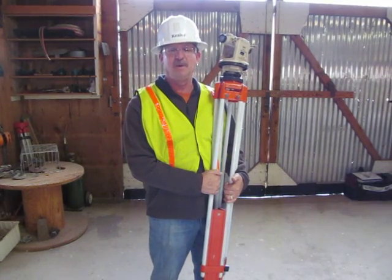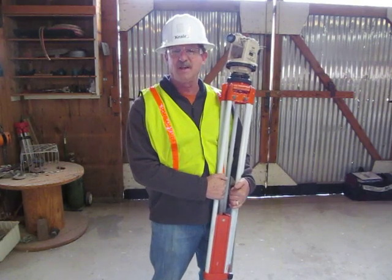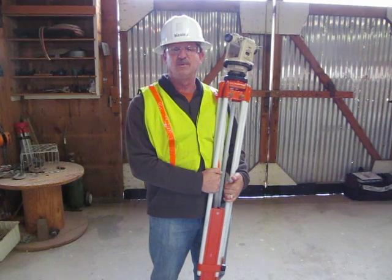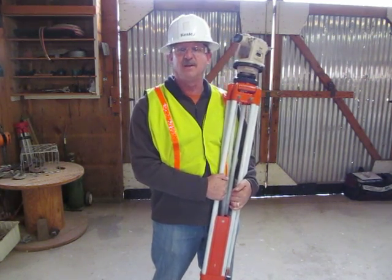Hi, I'm Greg Keeley, Heavy Equipment Operator, Engineer, and Training here at Deep Creek Construction School, and I'm a certified grade checker. Being certified in grade checking means I can read an engineer's rule, set up a transit to level, and work the grade checking process.